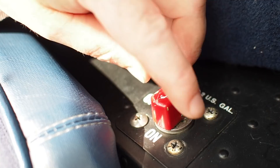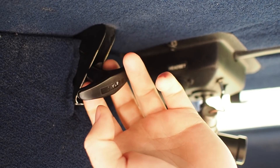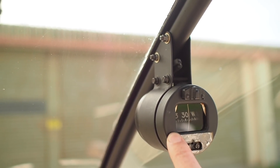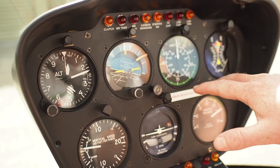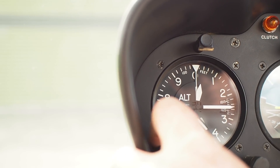Pre-start checks. Fuel cock in the on position, rotor brake disengaged. Coming forward to the compass, pointed in the right direction. Moving down to the instrument panel, all reading as they should. Setting the altimeter to field elevation.